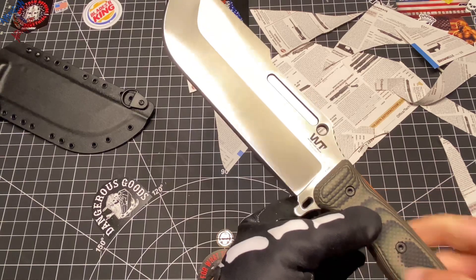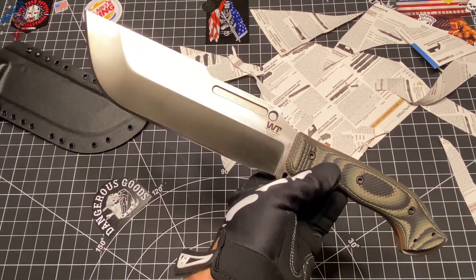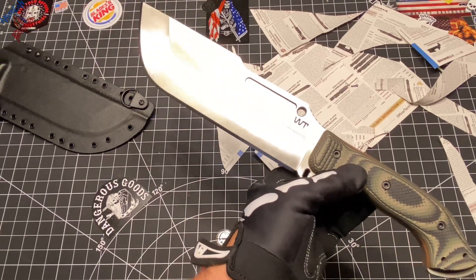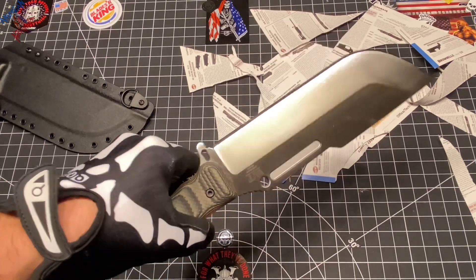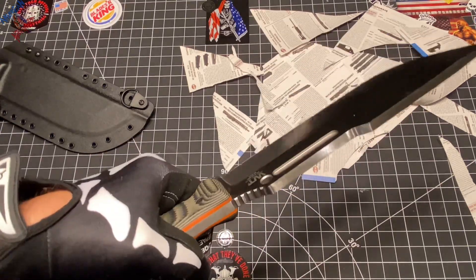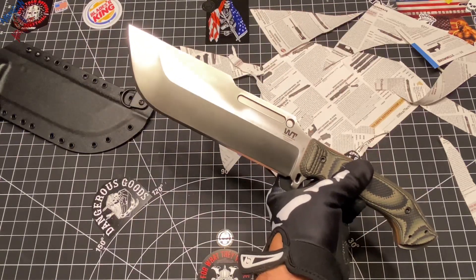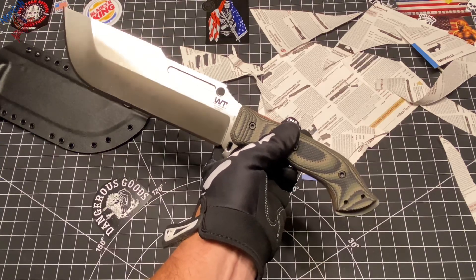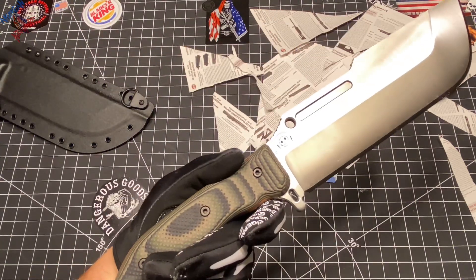This is my version of the Work Tough Gear Ares Hemlock. I wanted one of these without that finger choil. I don't really necessarily see the point of a finger choil on a blade that really isn't that long. That Puzan Hunter and a couple of my other Work Tough Gear blades — yeah, I can see why a finger choil is needed. But for this one, nah, I left that out.